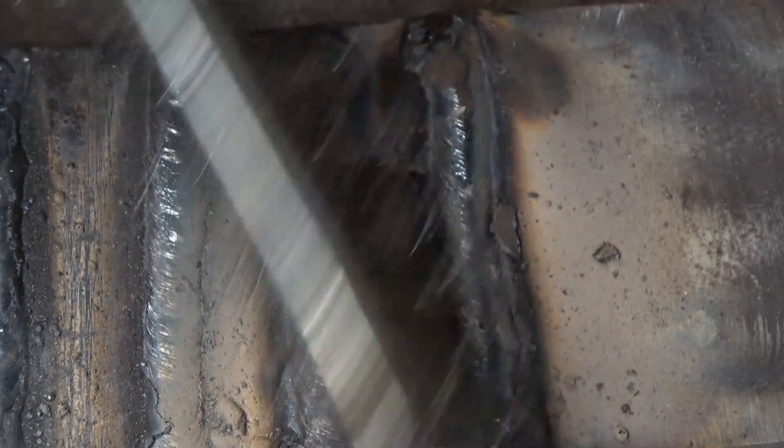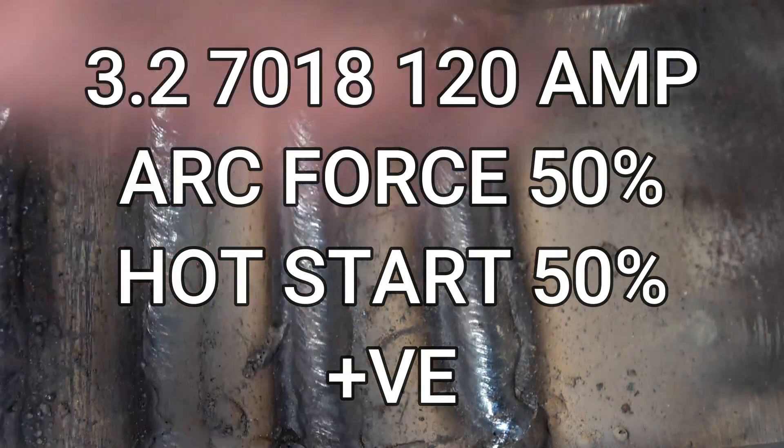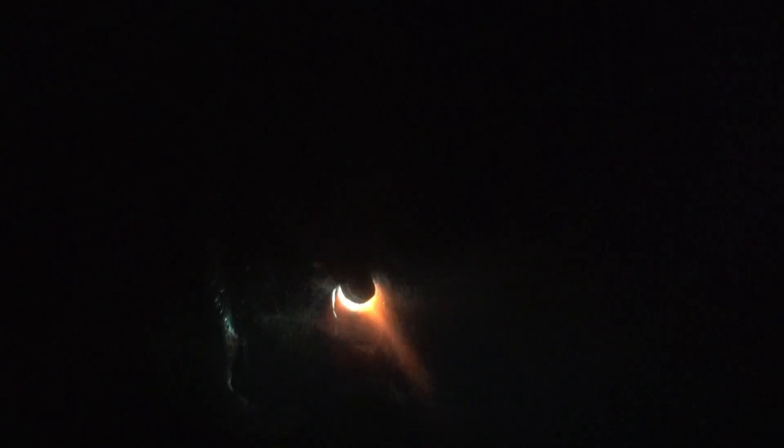We'll run another one to finish the rod off. Right, there — both decent welds as well. I've turned up the arc force and the hot start and I've tried two more runs with a fresh 7018. Starts much easier, burning in really well — that's depositing metal very nicely. All I'm doing is gently pulling the rod back.